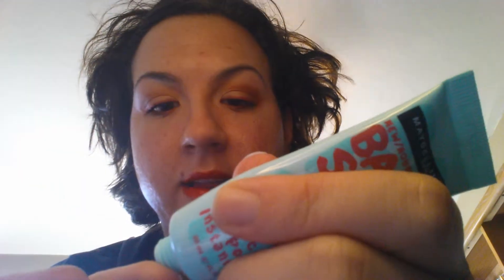So the first thing I want to do is moisturize my face, which I have already done. And then I want to use the Maybelline New York Baby Skin Instant Pore Eraser as my primer. And I just want to prime my face.